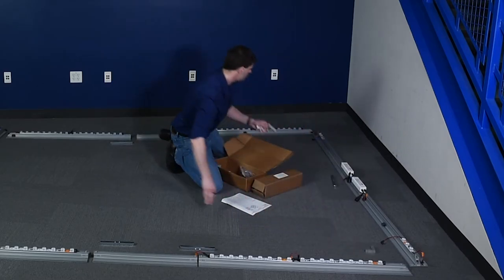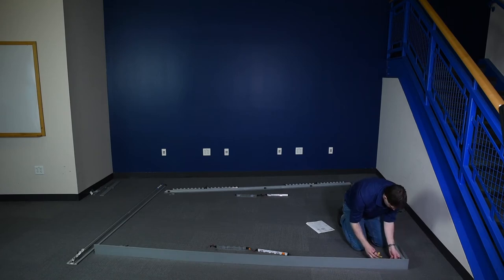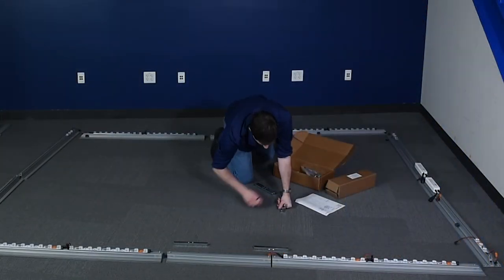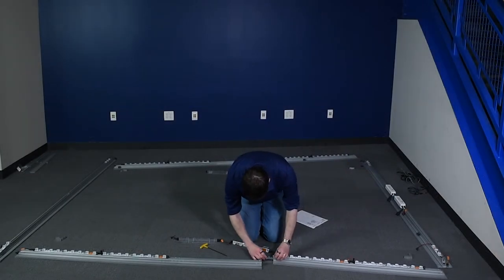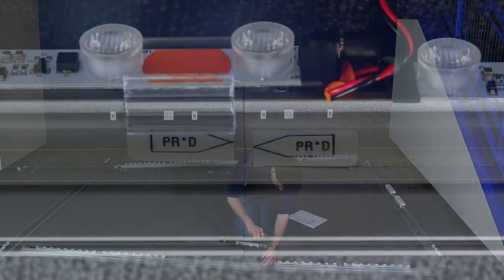Connect the corners by sliding 90-degree connectors to extrusions and then tightening set screws with the included T-handle Allen wrench. Connect the straight extrusions with straight connectors, ensuring the extrusions are fully in contact before tightening the set screws.